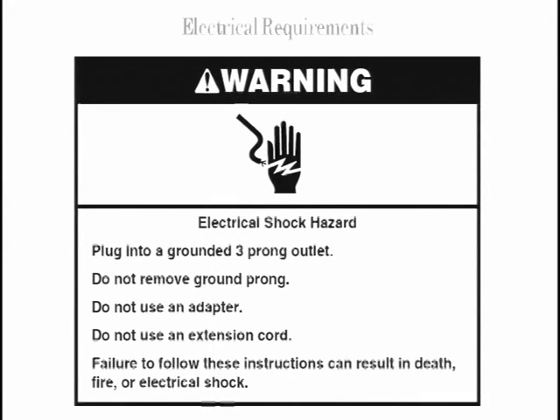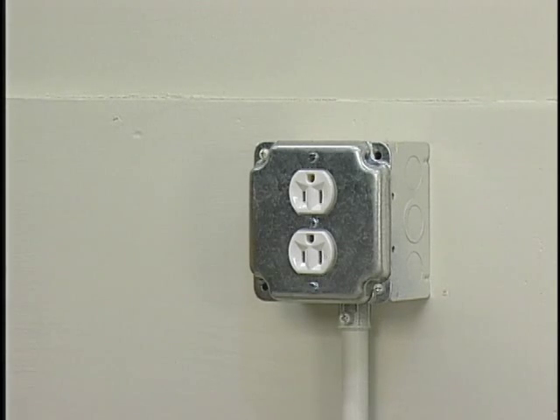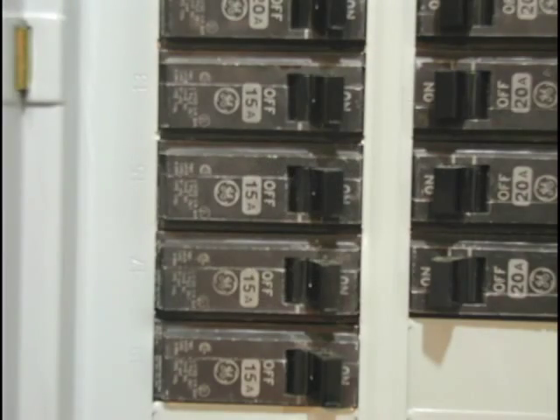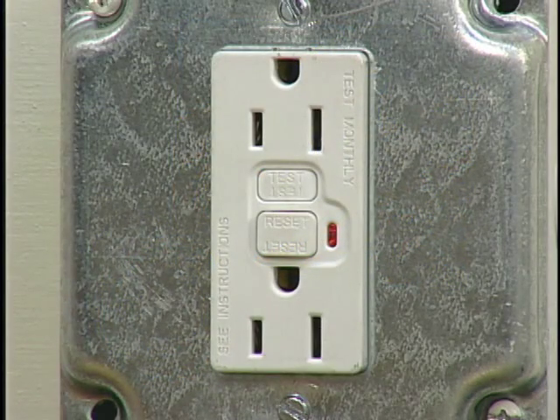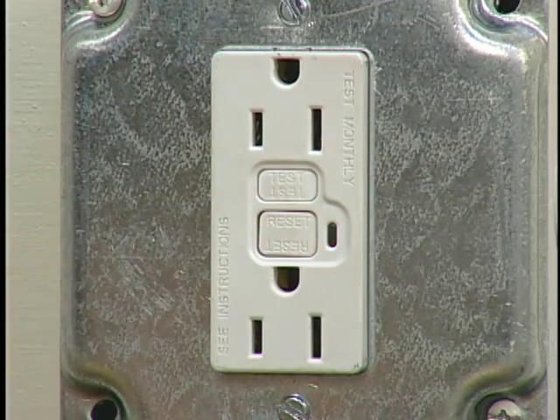It is extremely important that all electrical requirements included in the installation manual be followed. A 120-volt AC polarized and grounded outlet should be used. It is recommended that this outlet be on a separate circuit breaker or time delay fuse. Some locations require a GFCI outlet if the outlet is close to water. GFCI is a ground fault circuit interrupter — an outlet with an internal circuit breaker that trips if a problem arises.